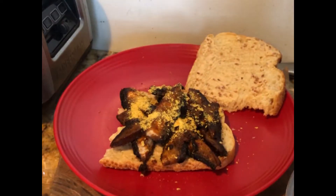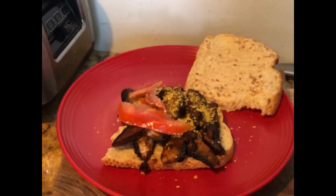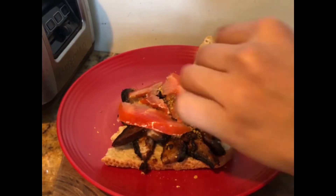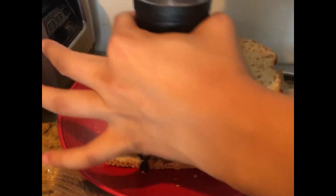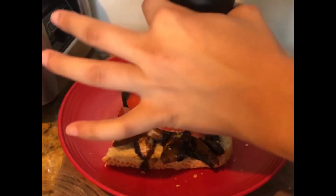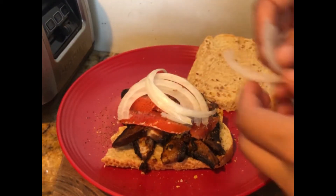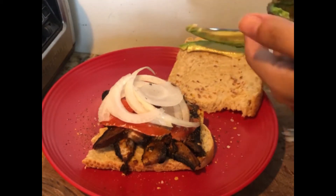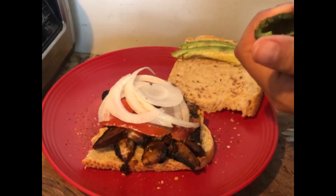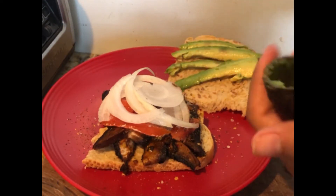I tried sprinkling some nutritional yeast onto the mushrooms. I really like the flavor of nutritional yeast and of course I like the benefits of it, so I try to add it wherever I can. It tasted really good on here. Then I added some tomatoes, which I salted and peppered to enhance the flavor, some thinly sliced white onion, yellow bell pepper, and of course avocado — I love adding avocado to basically anything.